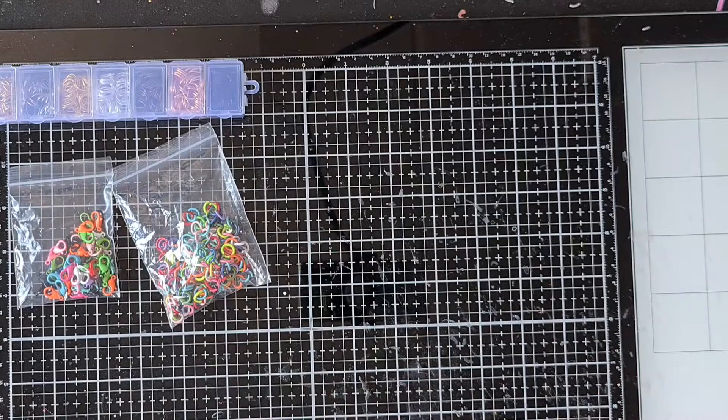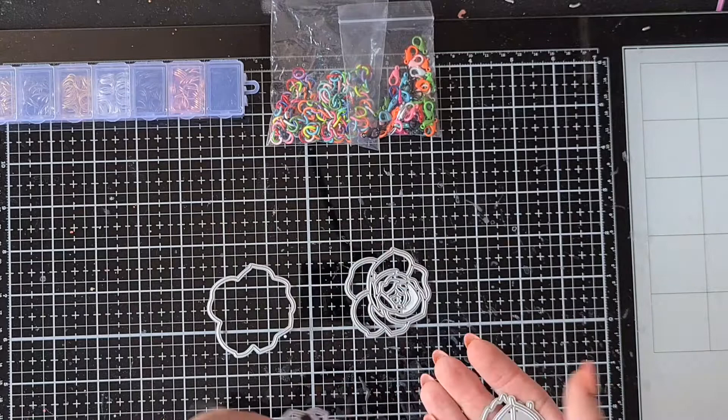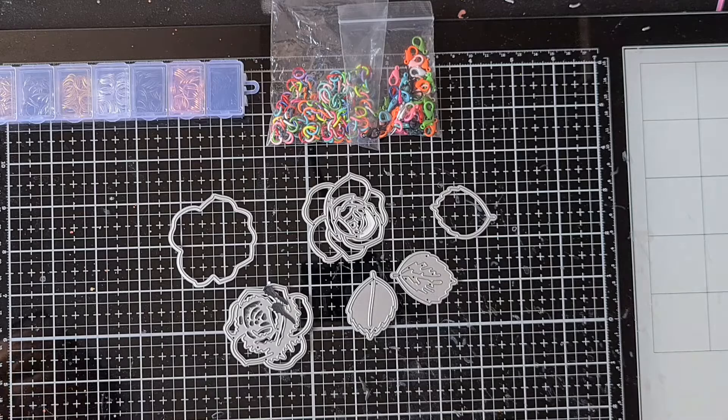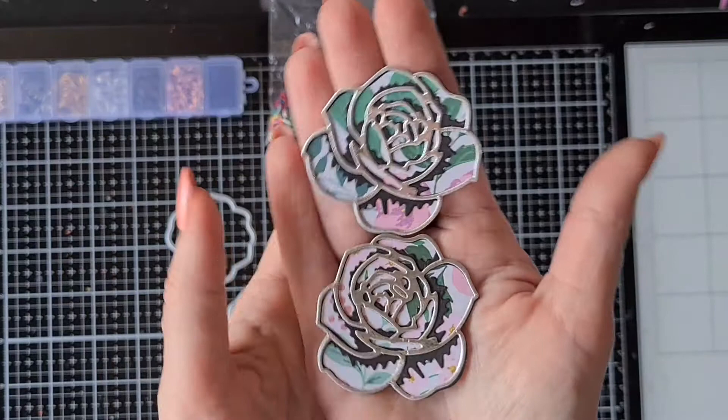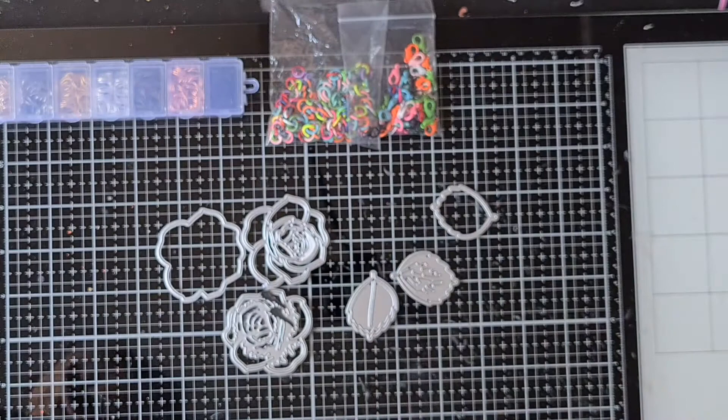Then I have a die set — I already used it and it's not new, I think it's been in the store for quite some time. It makes a layered rose and a layered flower petal. I already made some of them — with the garden party paper and black and silver cardstock I made these, so really nice details. They consist of three layers, really easy to make but you have to do a lot of die cutting of course.